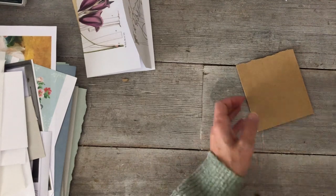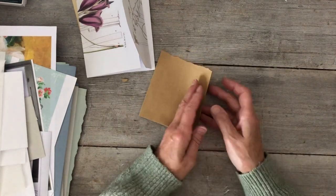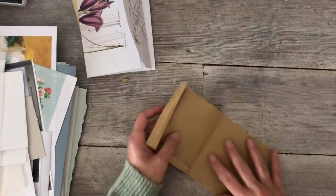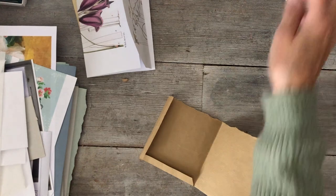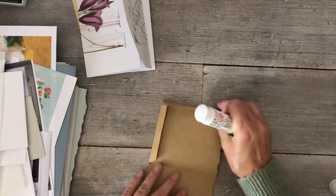It doesn't feel proportionally right, but if you put this in a journal and decorated it, it could work. Let's do it now and see — I may not decorate it, I'm just interested in the look.